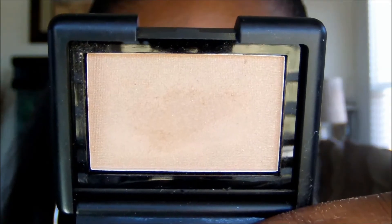Using the ELF Studio single eyeshadow in Wild Wheat, I'm going to apply this to my brow bone as a highlight.